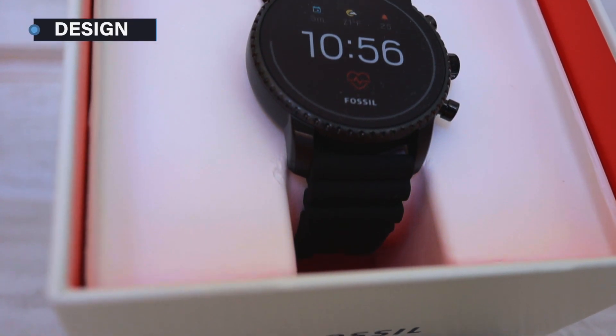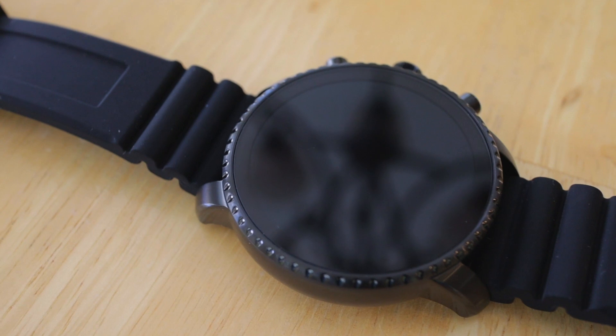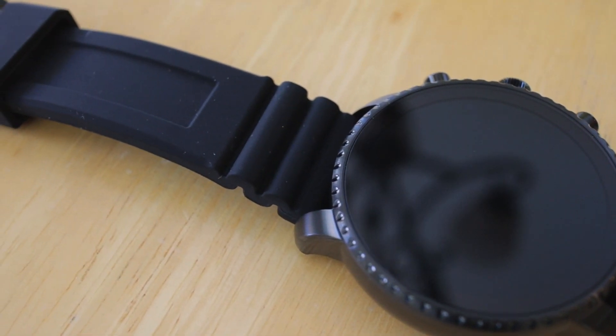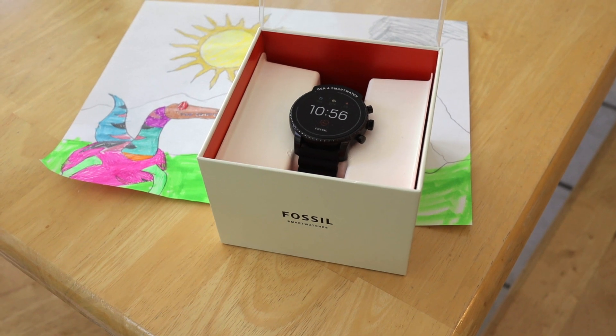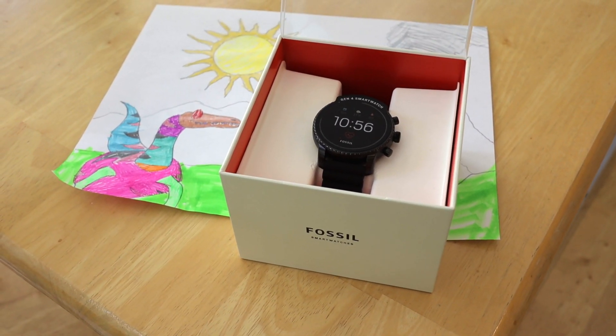When it comes to design, the Explorist feels great. The build quality is solid and my model came with a nice thick rubber wristband, which further added to that built-to-last feel. The watch isn't overly heavy, but was definitely a bump up in weight and bulk in comparison to a standard fitness band.